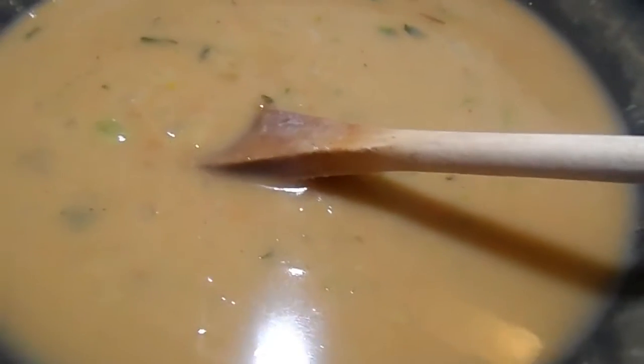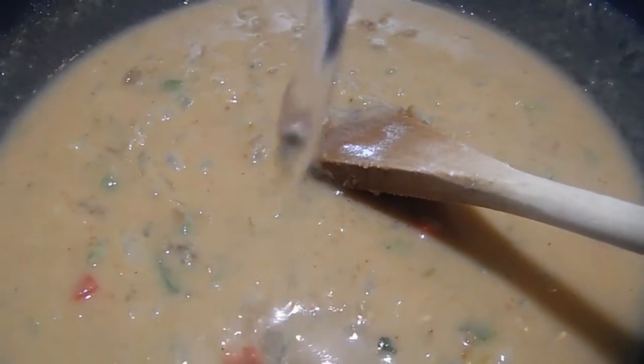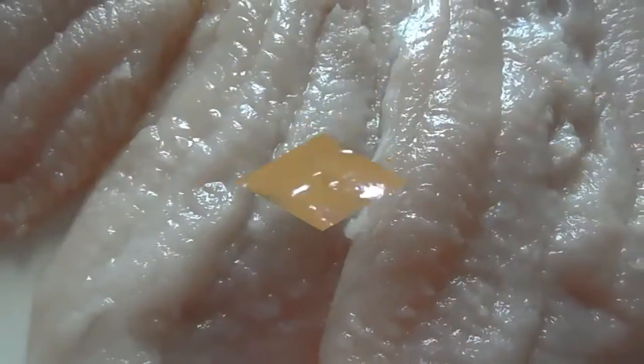I added two chicken bouillon cubes — unwrapped them, of course — and threw them in there. I just love the flavor it adds. I'm also adding some more water; check the link in the description for the exact measurements. Give it a good stir and turn the heat to medium. Let it simmer so those flavors can combine. I also added some more Cajun spices. Just taste it and adjust it accordingly.